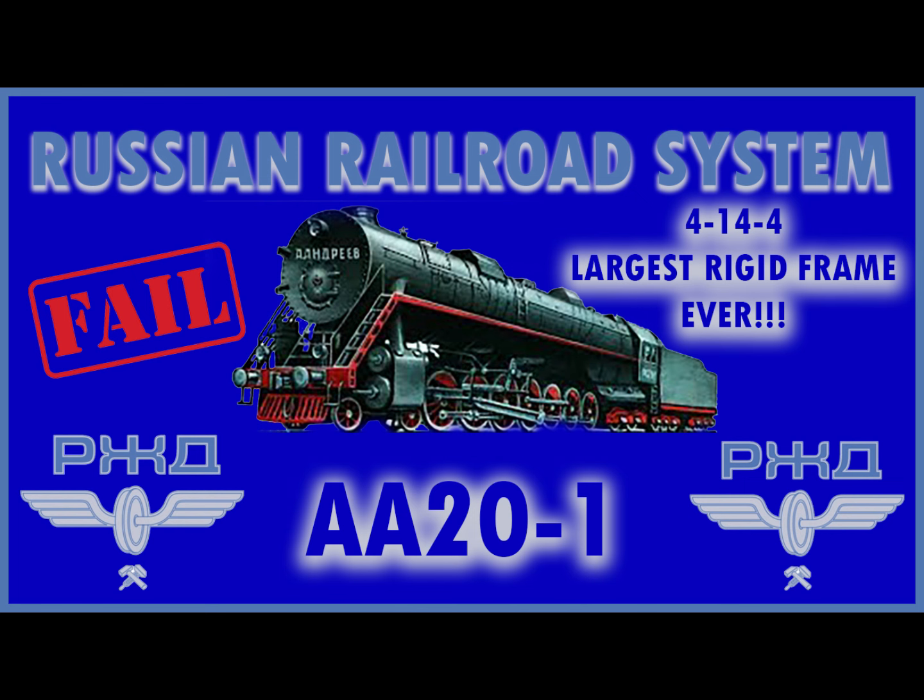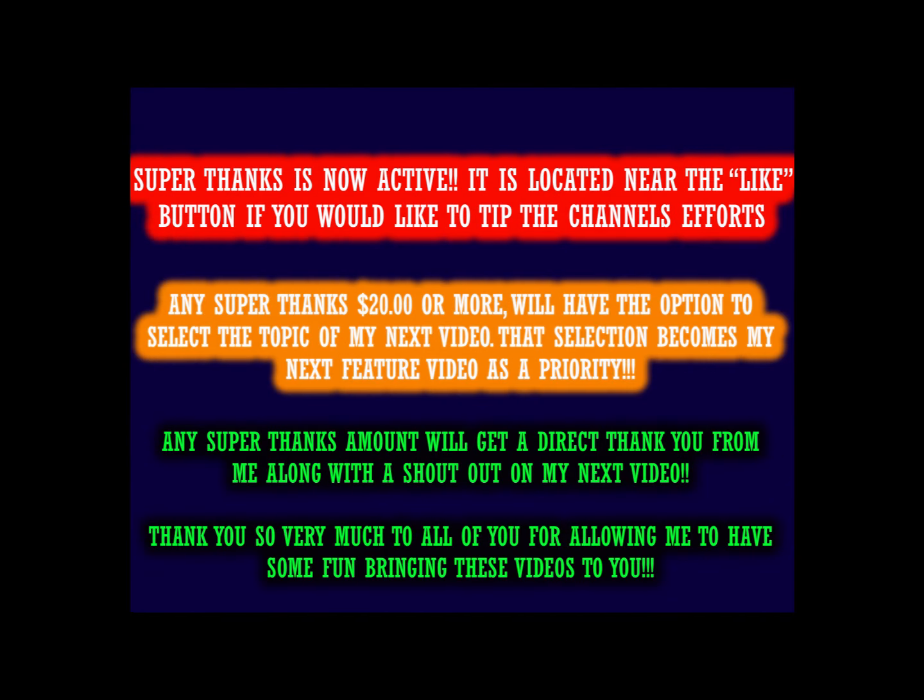Hello valued viewers, I hope you are all doing very well. This video features the Russian railroad system's 4-14-4, labeled the AA20-1 — one of the biggest locomotive failures in railroad history.